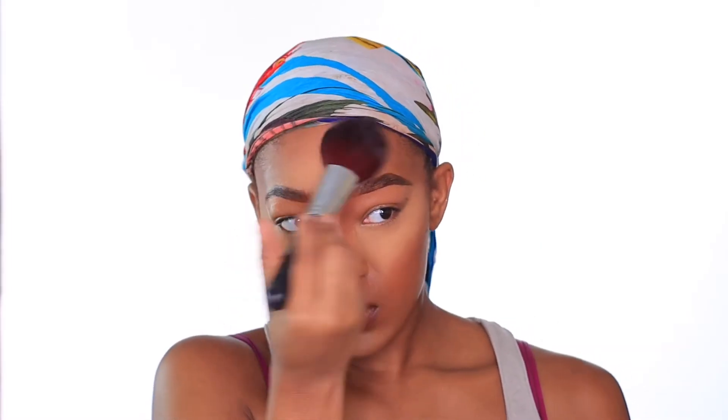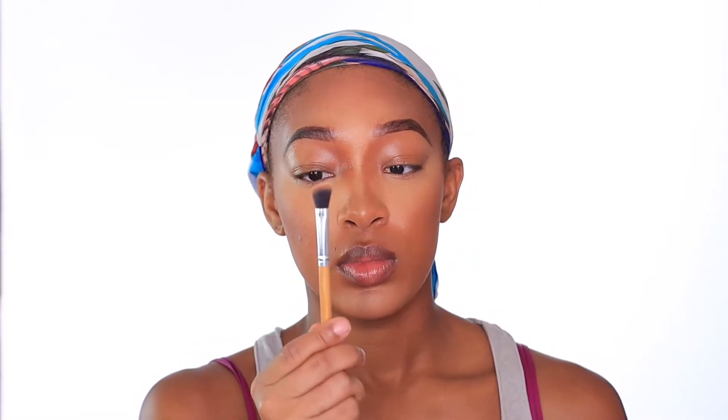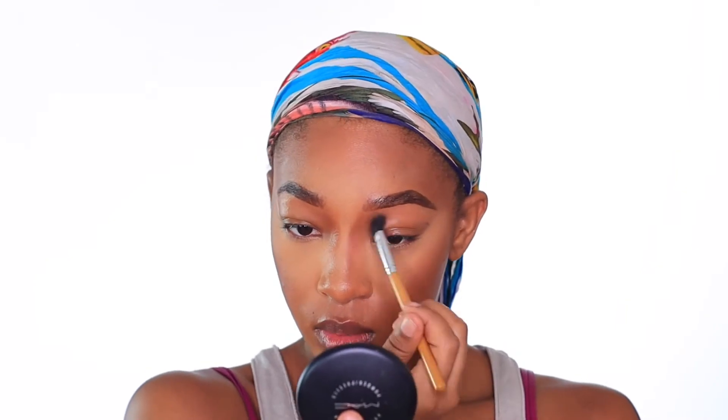To set my entire face, I'm taking my Mebak Hydra Mist set and refresh powder and a big fluffy Morphe brush. I am so sorry I discovered this so late — this powder is the bomb dot com. To contour my nose, I'm going to be taking the Eco Tools pointed eyeshadow brush with my MAC Dark Deepest and finishing up my contour.